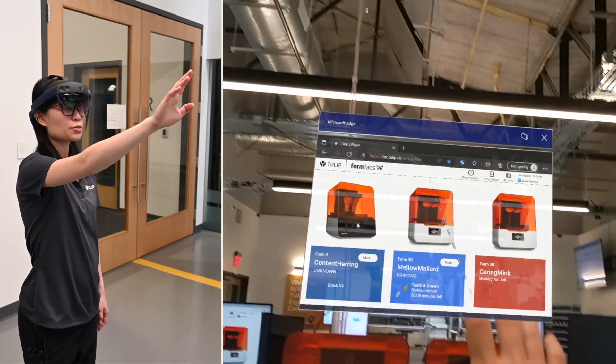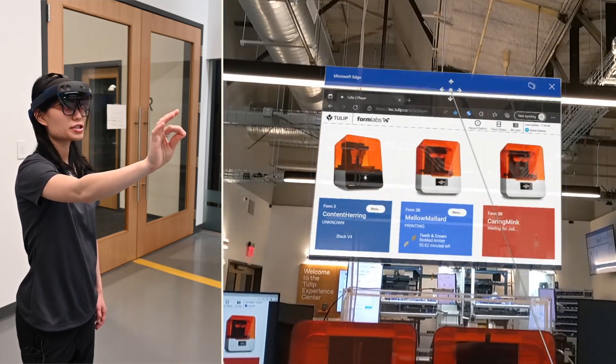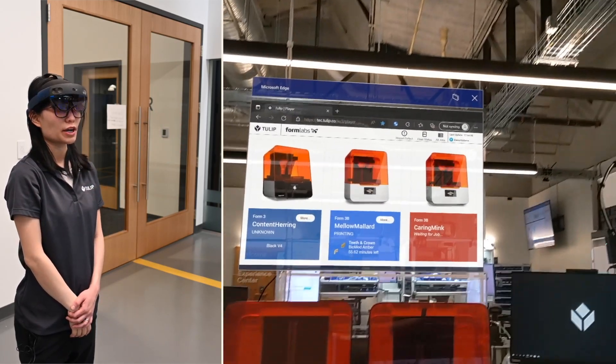In this case, I have the dashboard right there, and I can use hand gestures to position it right above the two 3D printers right here.